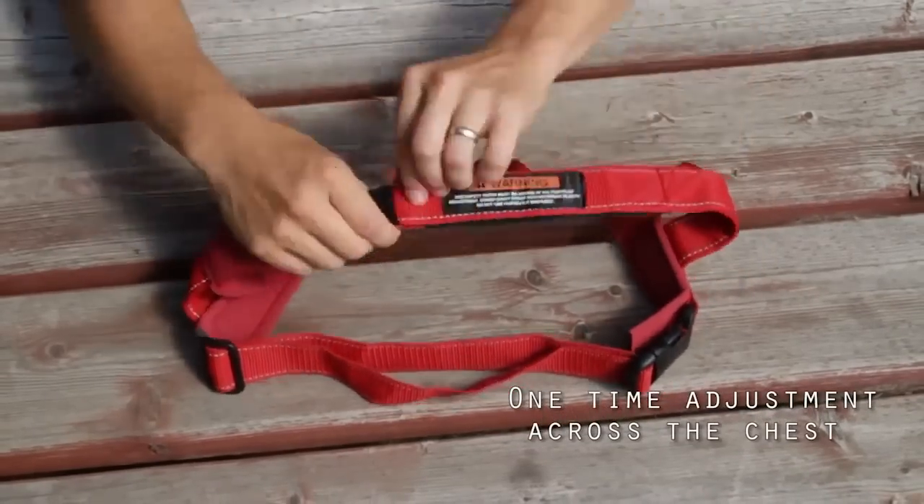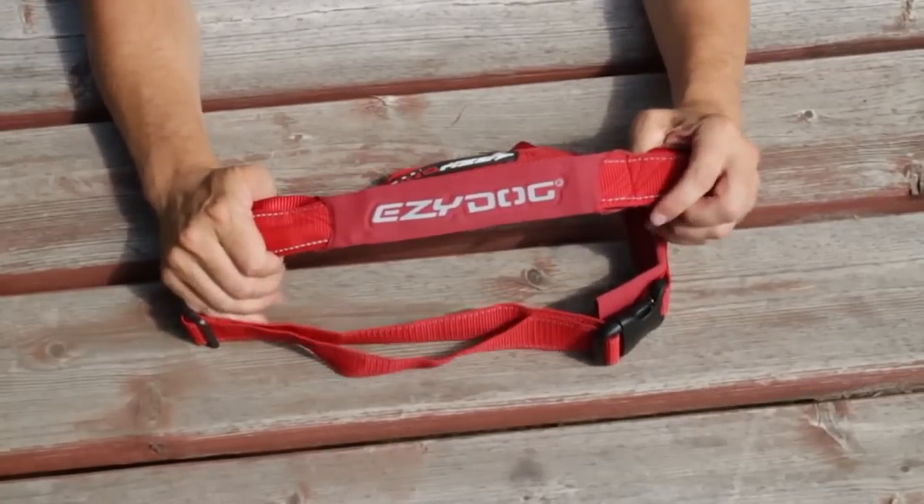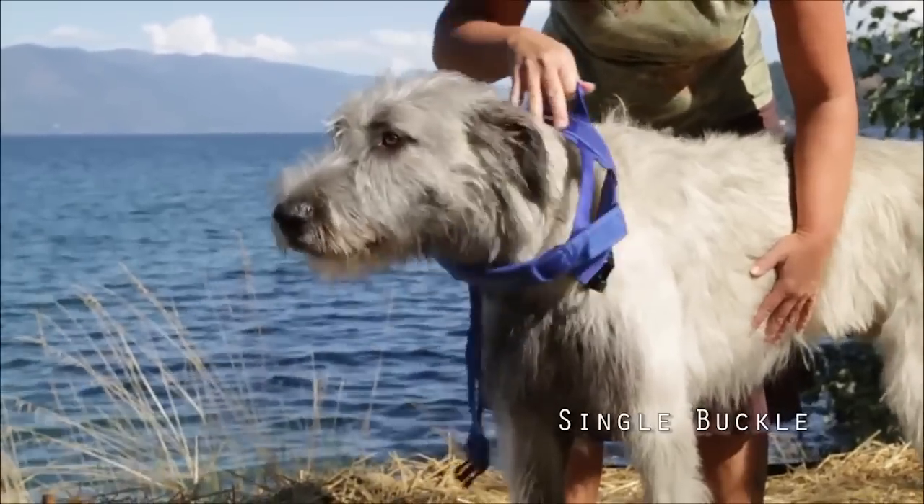There are two points of adjustment, including the one-time adjustment of the chest strap under the soft neoprene cover. The single buckle system makes donning the Quick Fit Harness a breeze.